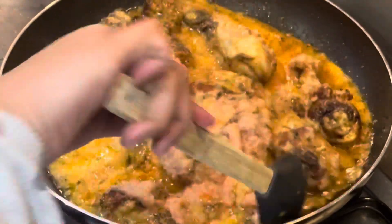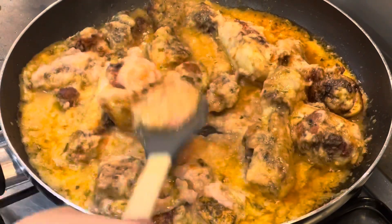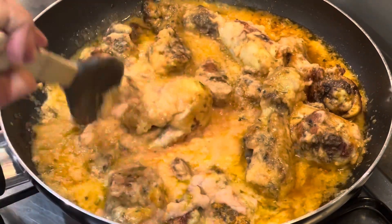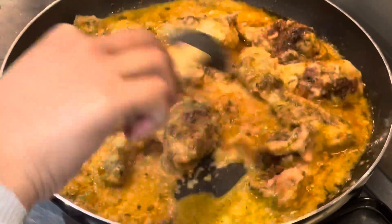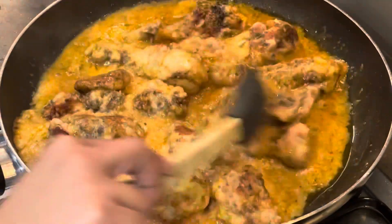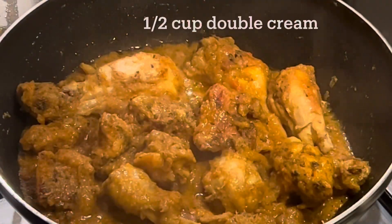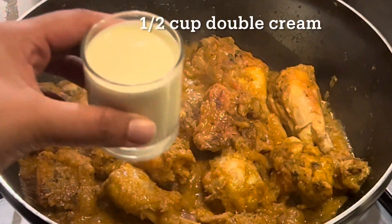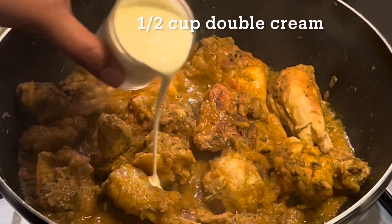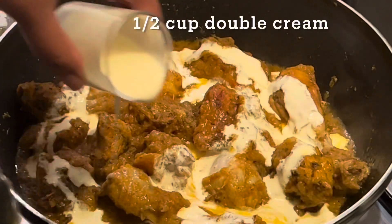You could also use boneless pieces of chicken for this butter chicken recipe. Once the curry and chicken have started to incorporate, go ahead and add about half a cup of fresh double cream.